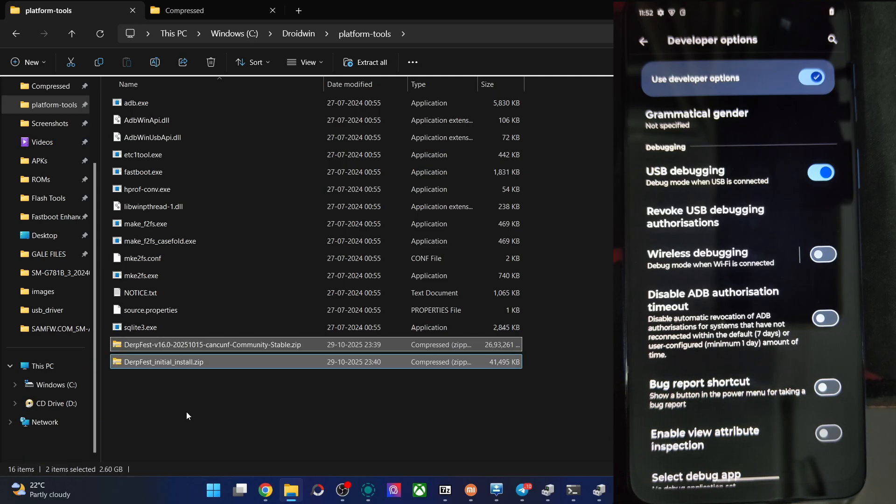Your last step is to do another factory reset — it's a must. Go to Format Data, then Format Data again. It's now complete. Go back and tap Reboot System. The first boot will take around 30 to 40 seconds — that's normal. You should see the boot animation confirming the flash was successful. After the Hello Moto logo, you can see the DERFEST logo — flashing went fine. We are now inside the OS.